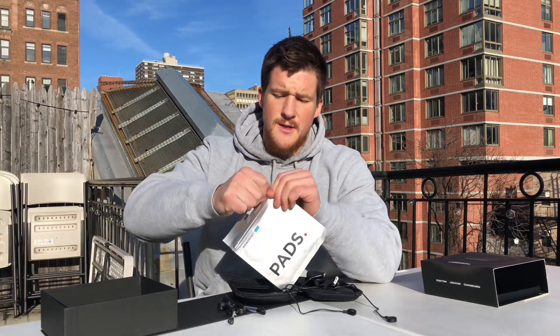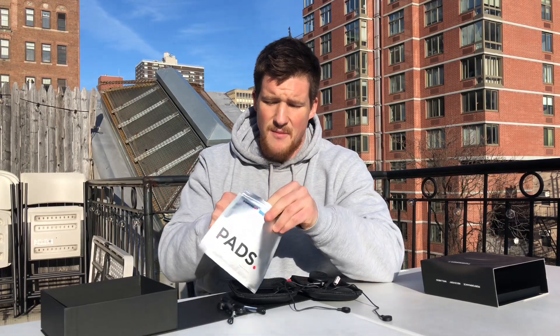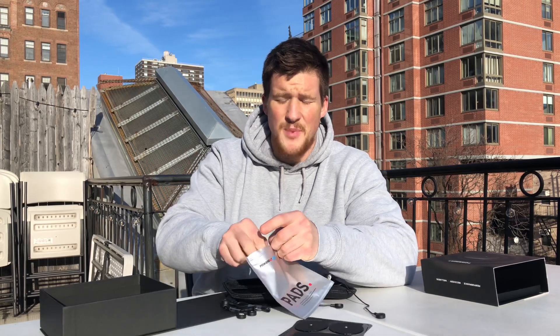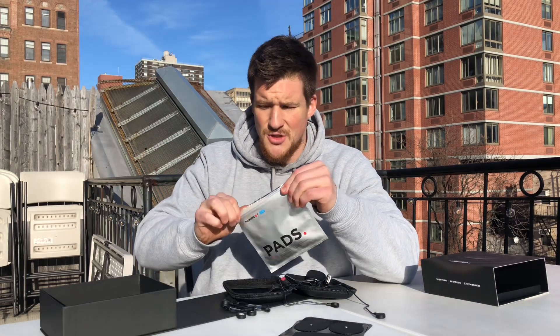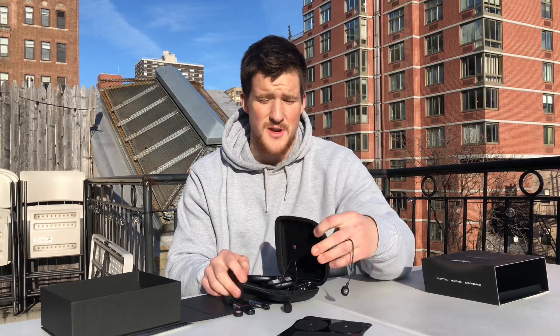I'm a huge advocate, and you can check out the links below on the research and benefits of EMS electrical muscle stimulation, and why PowerDot has really nailed it in terms of affordability, the effectiveness of the device, battery life — especially with improvements in the second edition — and the ability to have it be compact enough to travel on airplanes or throw in your gym bag. It really takes up as much space as a sandwich.